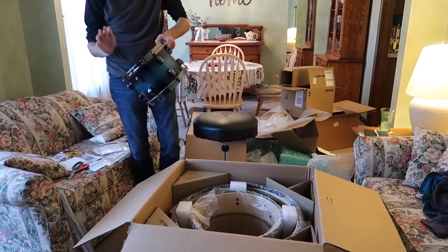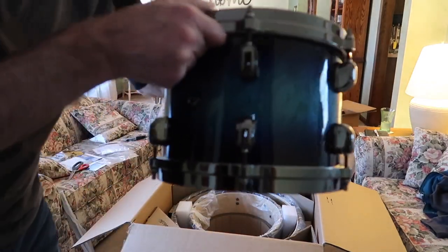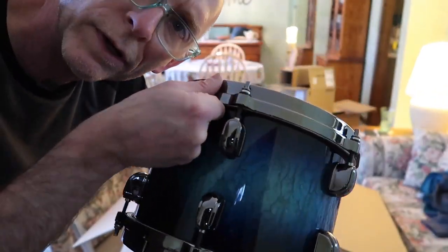Cool. It's tuned way too high, but here it is, looking pretty sweet.